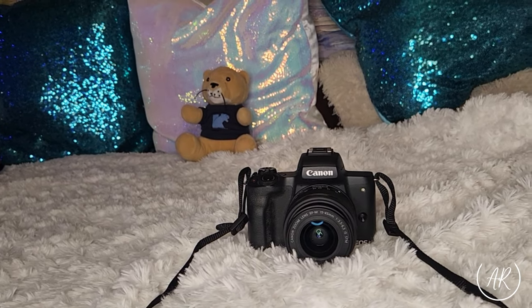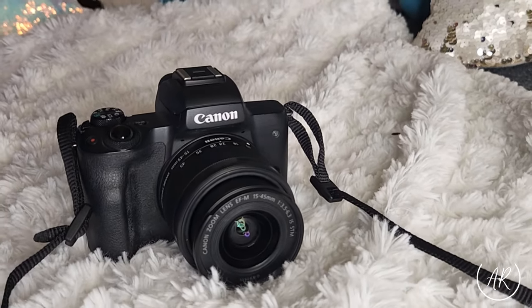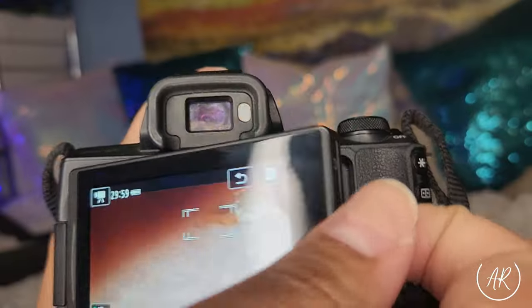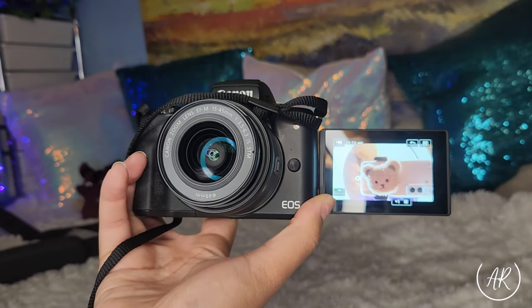The camera I am using is the Canon EOS M50 Mark II. This camera has a 24.1 megapixel CMOS sensor with ISO 100 to 25600, a DIGIC 8 image processor with auto lighting optimizer, improved dual pixel CMOS autofocus and eye detection autofocus. It can record up to 4K HD at 24fps and HD 120fps for slow motion. It has an angled touchscreen convenient for vlogging, and a zoom lens type.